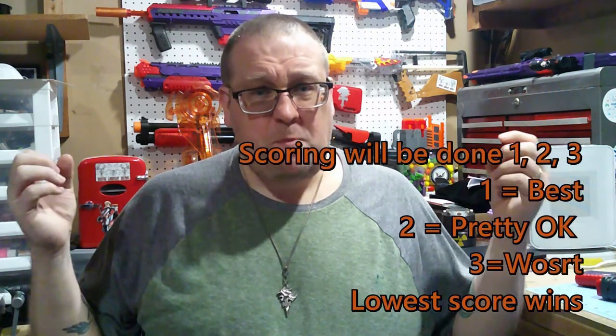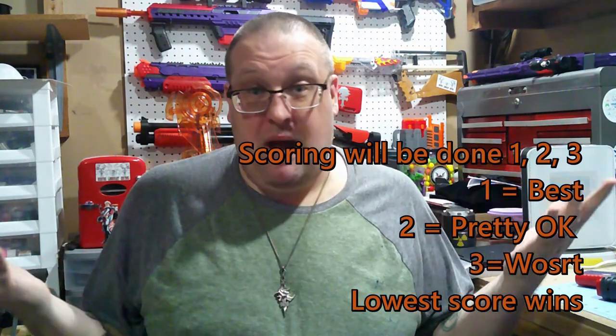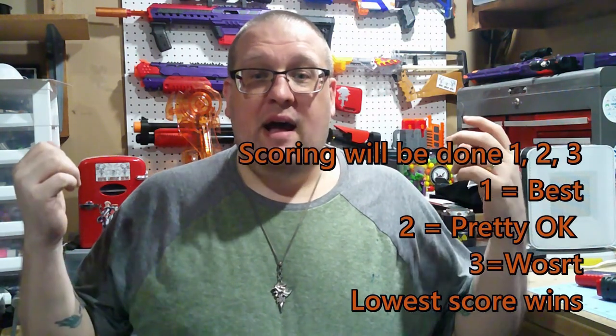Now we're at the crux of the video: how I'm stacking all the blasters up against each other. I came up with a list of criteria of what I feel would be most impactful for someone choosing one of these sidearms. The categories are: build difficulty, failures — mainly issues I've had with my pistols — ease of use, FPS, content, which covers what you get when you purchase it, price, and quality versus cost.